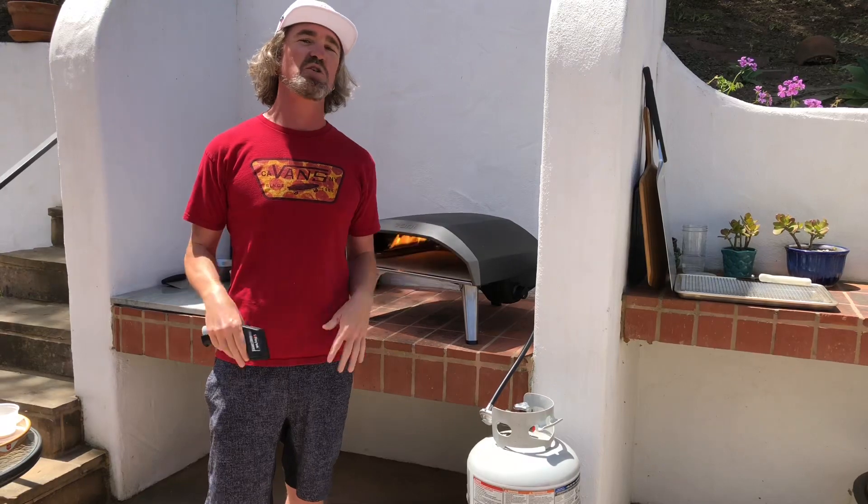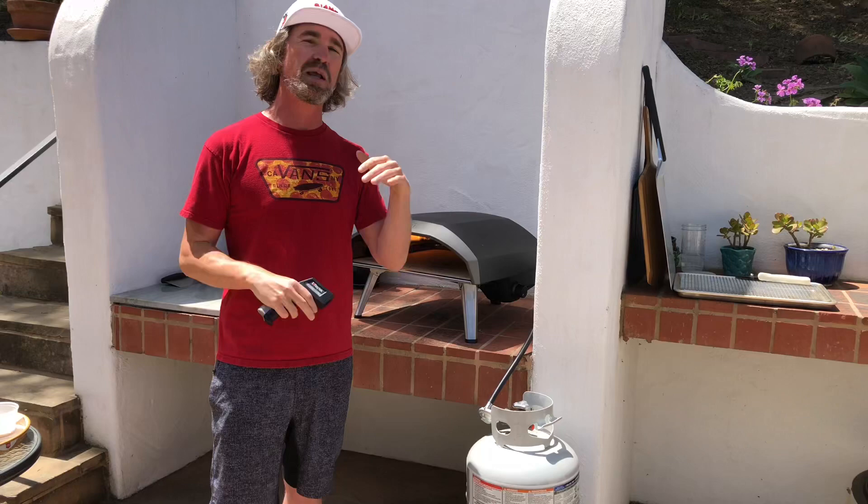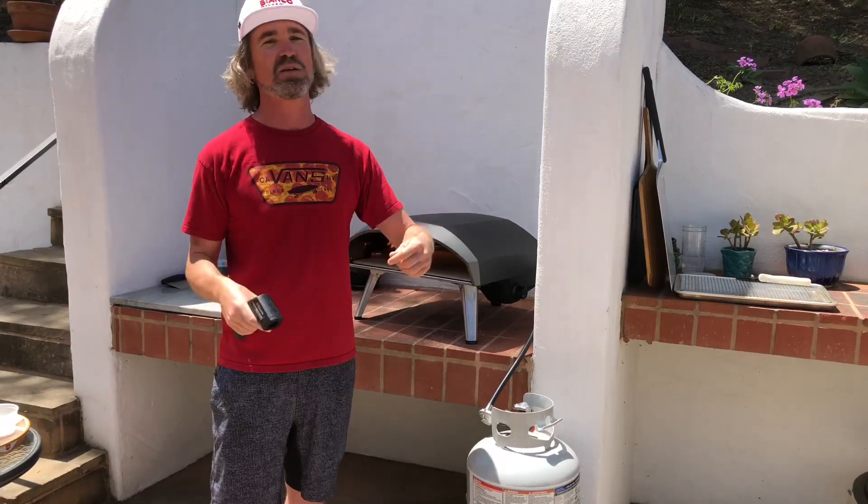There's some debate on whether the basil goes in before the bake. If you're going to choose one, I think that's the way to go. It really perfumes the pizza and you get that basil smell into the sauce. Maybe hit it with some fresh basil afterwards too. Do what you love.